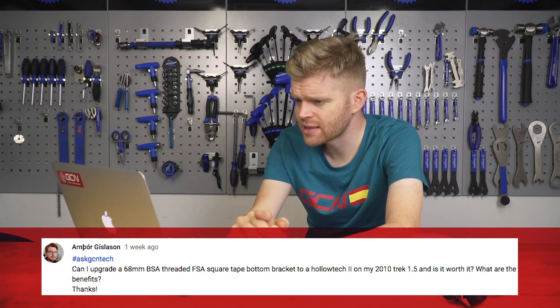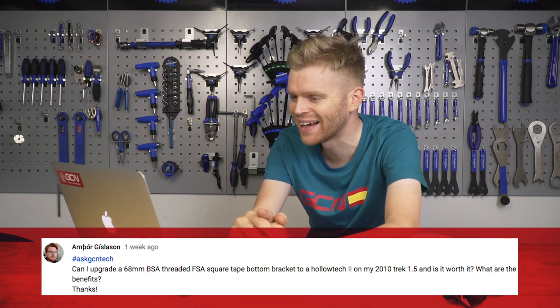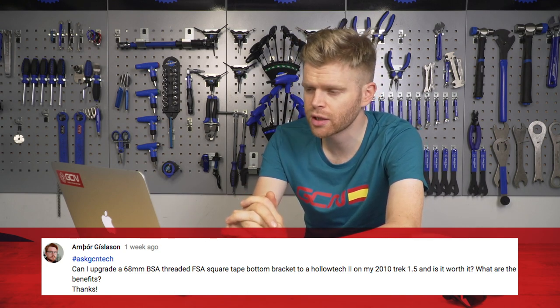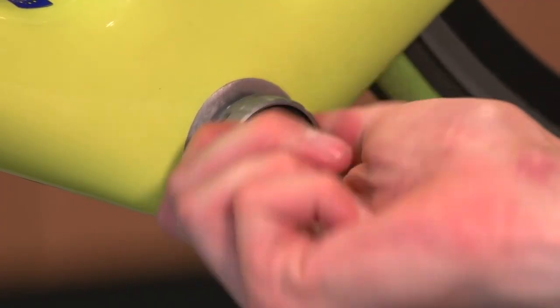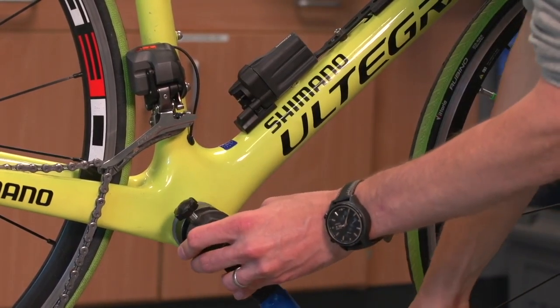The next question is from Ambor Gislason — I hope I've pronounced your name slightly correct, sorry about that. Your question is: can I upgrade a 68 millimeter BSA threaded square taper bottom bracket to a Holotec 2 on my 2010 Trek 1.5? Is this worth it? What are the benefits? Well, I would say yes. If your bottom bracket needs replacing — and your bearings are probably quite worn if it's an eight-year-old bike — then a Holotec would be a fine choice. You'd simply take out your square taper bottom bracket, clean the bottom bracket area thoroughly, and then just screw in the new Holotec bottom bracket. It's a great option because a lot of chainsets, including newer ones, are going to be compatible with that Holotec.